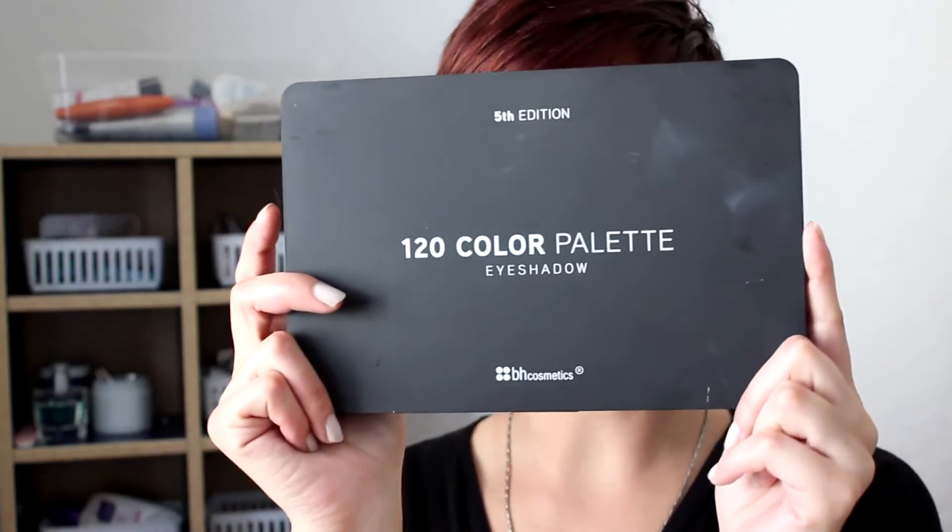Hi! Today I'm reviewing my 5th edition 120 color palette from BH Cosmetics.